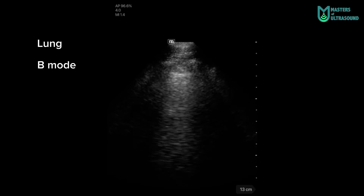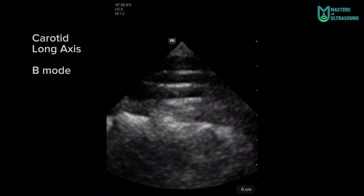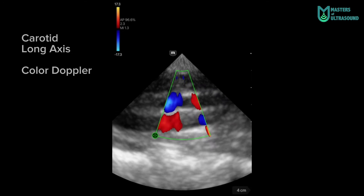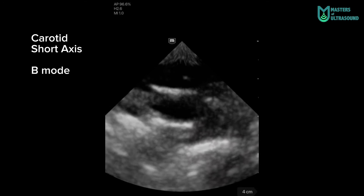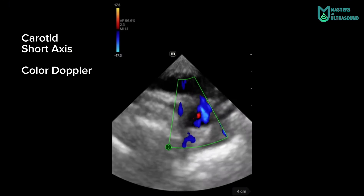Here is a lung without B-lines — just A-lines, which are artifacts. I also wanted to include this carotid long axis, even though this device is not designed for these shallow images because of the frequency requirements of the probe. The image quality is not terrible, but this is a pitfall of a dedicated probe — you simply cannot scan the entire body with the same probe.